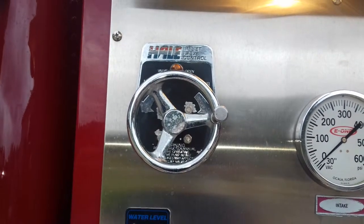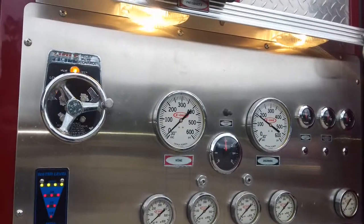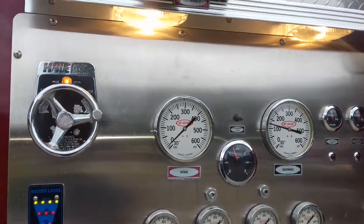Bring it back up, and our light comes back on — so we know the relief valve is working properly.